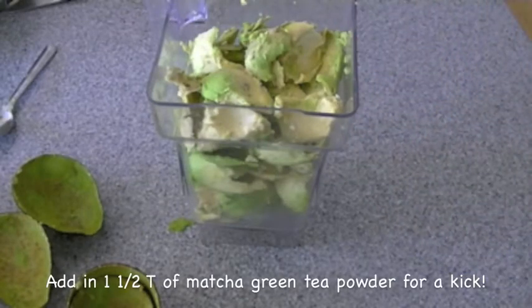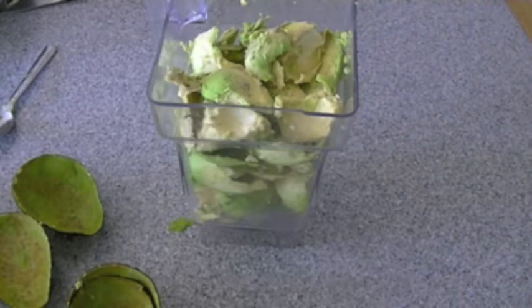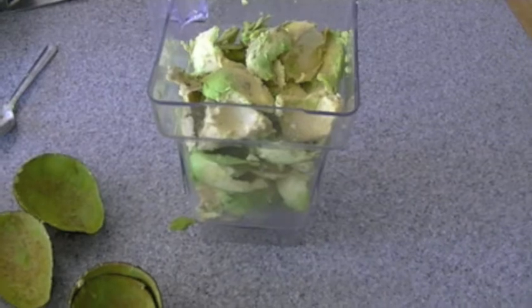Make sure you add in your matcha green tea powder before you add in your avocados. This will give the powder enough time to blend into all the other ingredients.